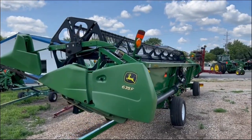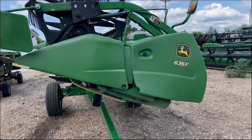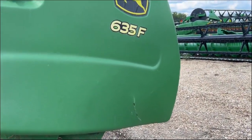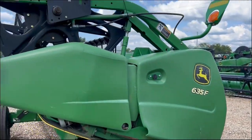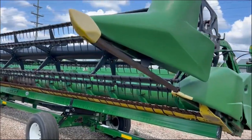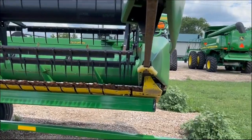2009 John Deere 635F full finger auger platform. Has a little wear through on the poly right there. The reel fingers have been clipped off — you can tell they're shorter. Does have poly plates.